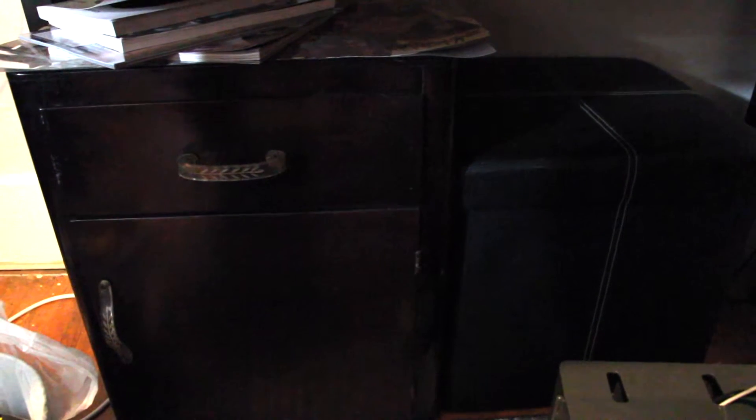This is under my desk. On the left is a 1940s-50s cabinet, and on the right is a $20 ottoman thing from Walmart that just holds DVDs.